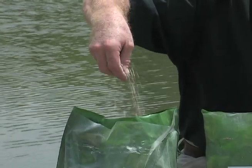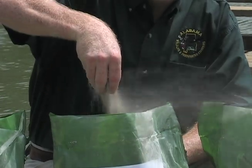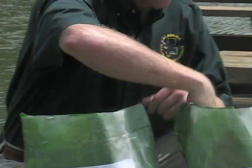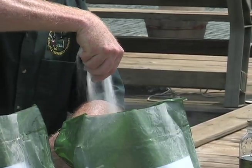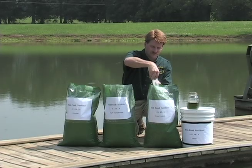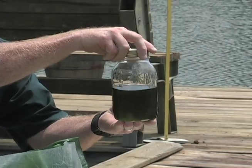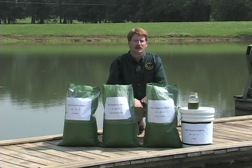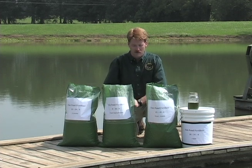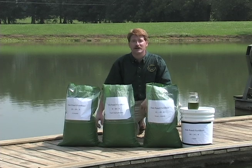There's granular, a couple different types here, there's water soluble, and there's liquid. Each form of fish pond fertilizer can be very effective, but it's very important that you follow the instructions provided with the product to make sure you're applying it correctly.